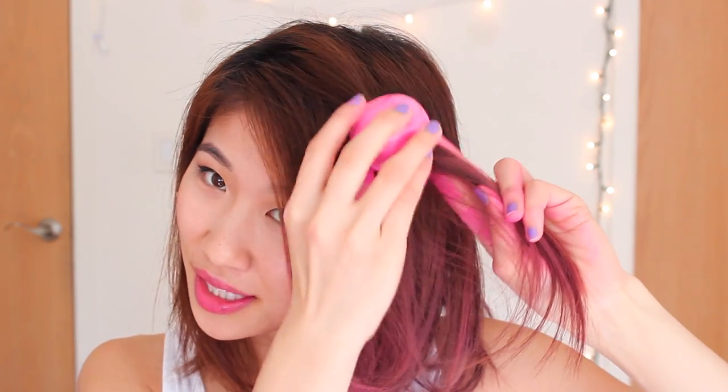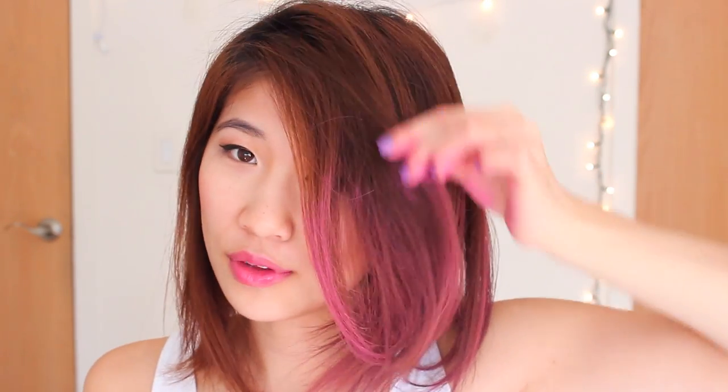My hands are getting very messy right now and this does stain your clothes, so be very, very careful. But I'm really loving the turnout from this product, it's super cool. All you have to do is lightly press it into your hair. If you want a more concentrated color, just leave it, or if you want it to look a little bit more soft, just brush it out with your fingers and rub it in. The texture of my hair has definitely changed — you can feel that there's something in my hair now, like it's a little bit more coarse and thick.